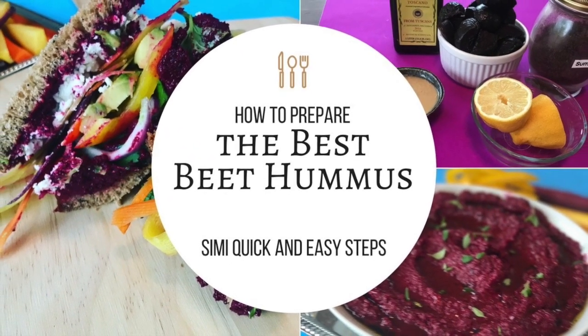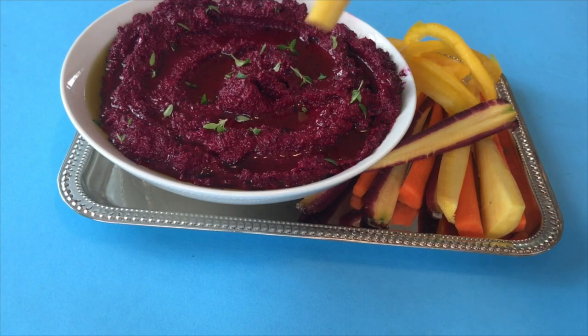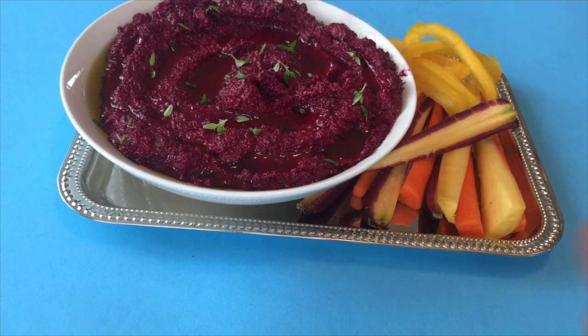Hey guys, today we are making the best beet hummus. It's fairly easy and really quick, so if you're interested in making this delicious and healthy snack, stay tuned because we are about to get into the video.